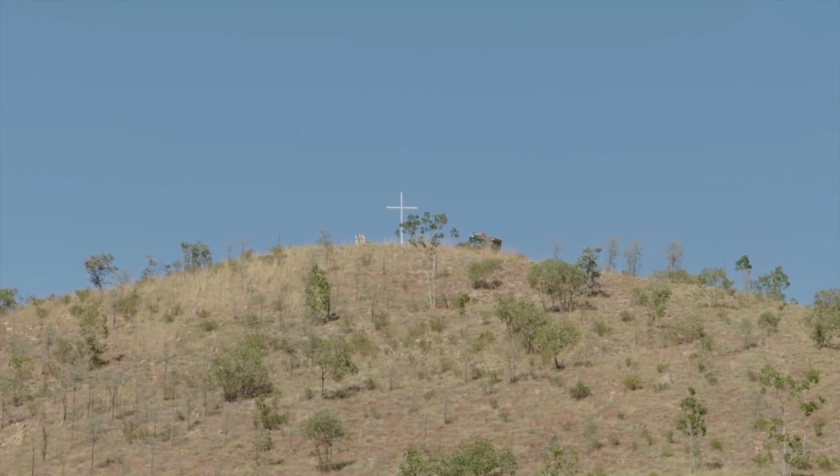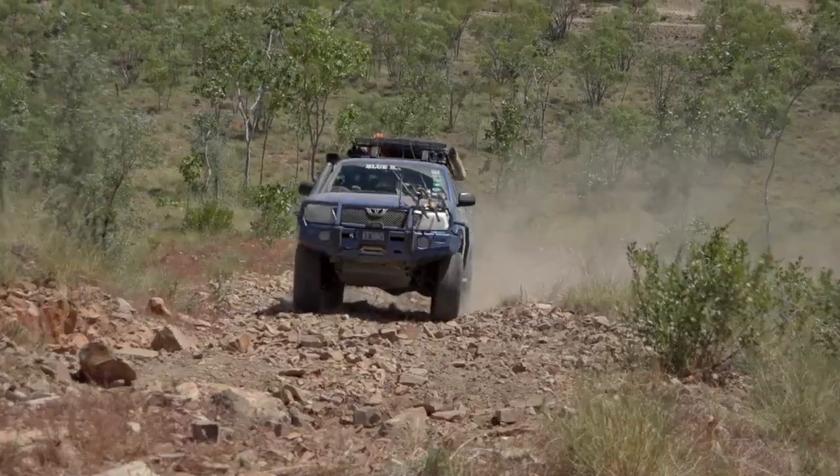I'm glad I took that trailer off. If I got up there I wasn't going to be able to get back down with it on. I think you would have just gone right over the top and kept going. I would have had to — I wouldn't have been able to turn it around.